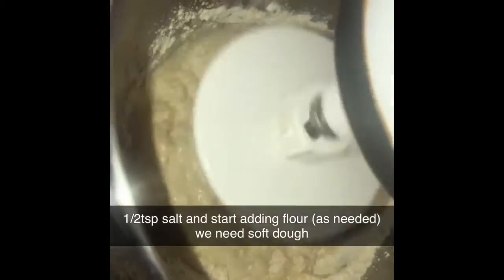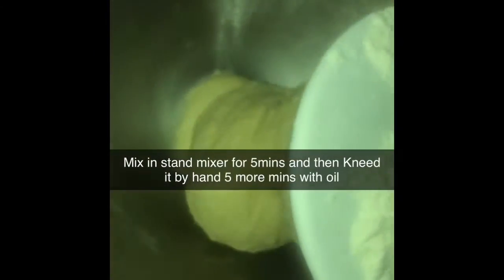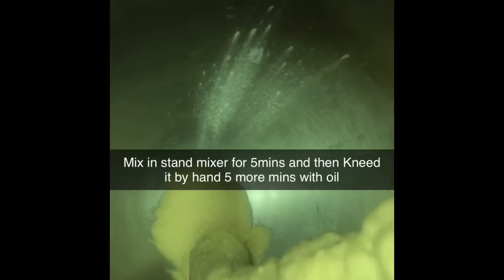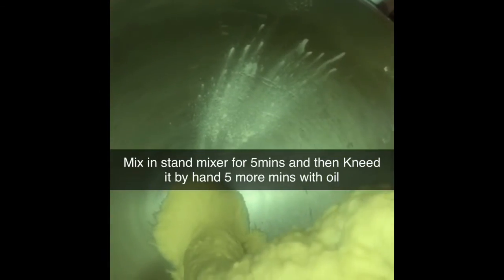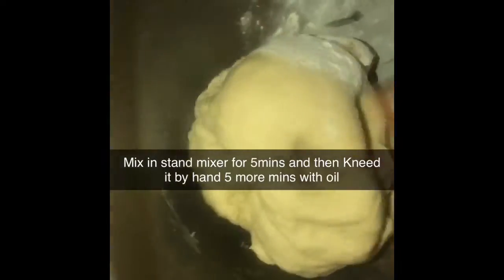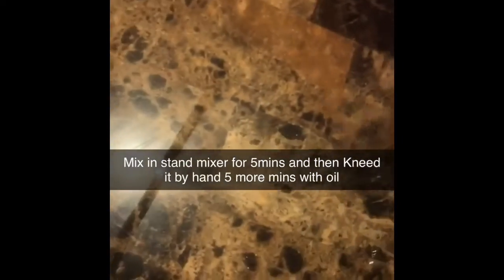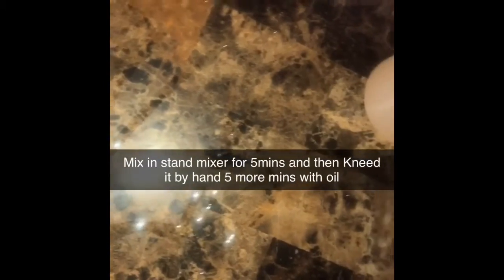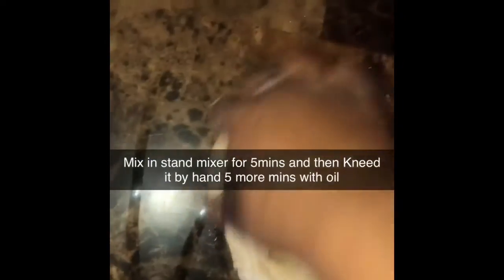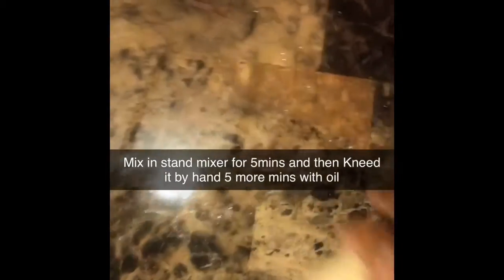We're going to add another cup of flour. After letting it mix for a couple of minutes, we have our dough here — soft. You want it soft, you don't want it hard. I actually just did two cups of flour and mixed it for a couple of minutes in the mixer. But if you're hand mixing it, you can knead it for about 10 minutes. I put some oil on the surface because we want this to be a soft dough — nice, soft, and firm. We don't want it to be hard. So I'm going to knead this a couple more minutes with some oil, or you can use flour.